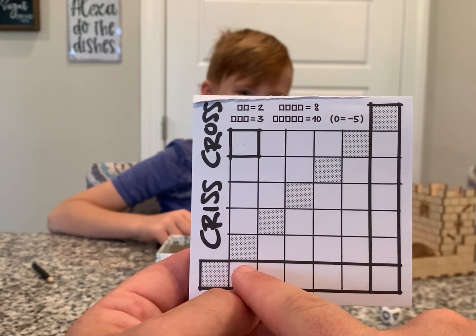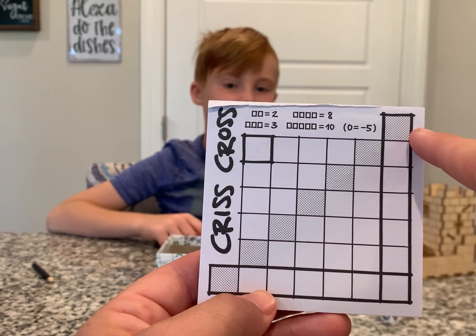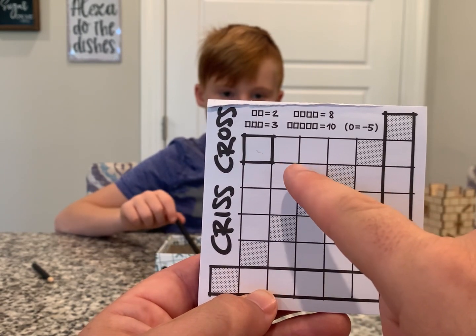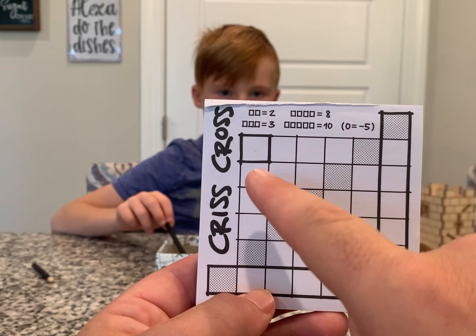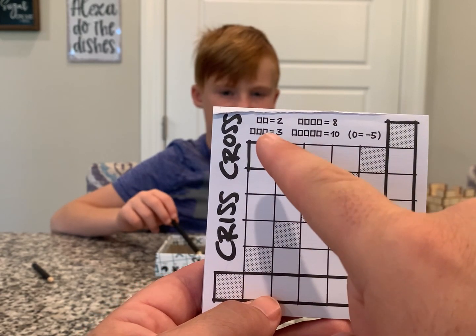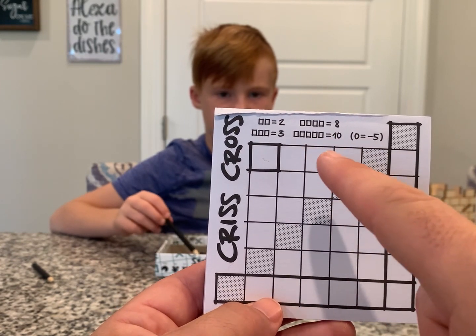If you want an extra special super duper hard level, you can score them diagonally as well. Two of the same shape in a row — for example two X's in this row — would be two points, two in a column is two points, three is three points, four in a row is eight points, and five is ten.